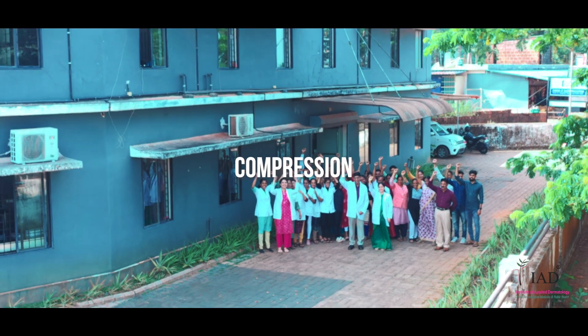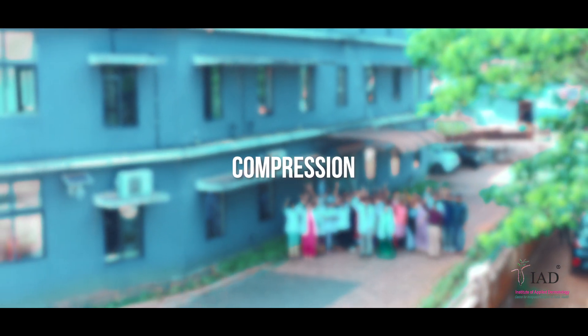In the next video, you will see how the compression therapy is done.